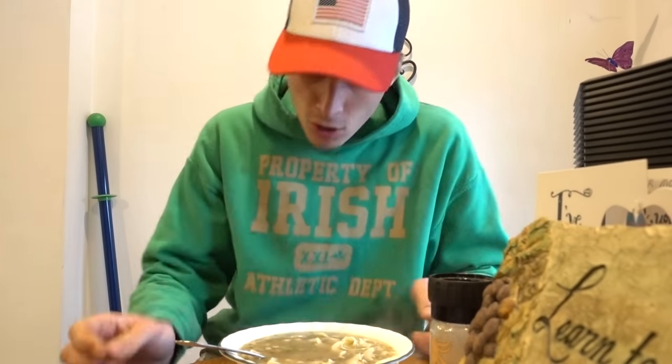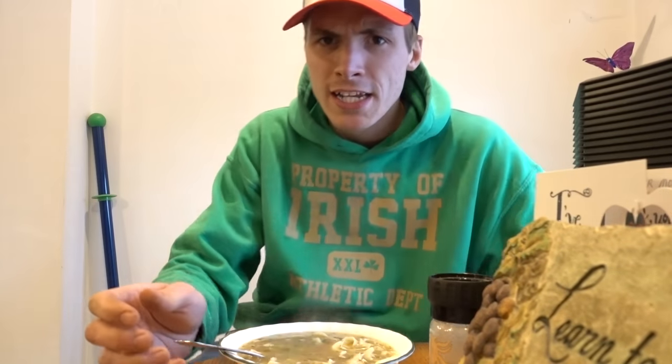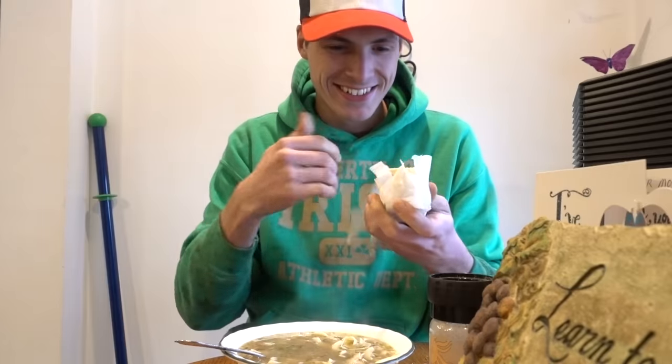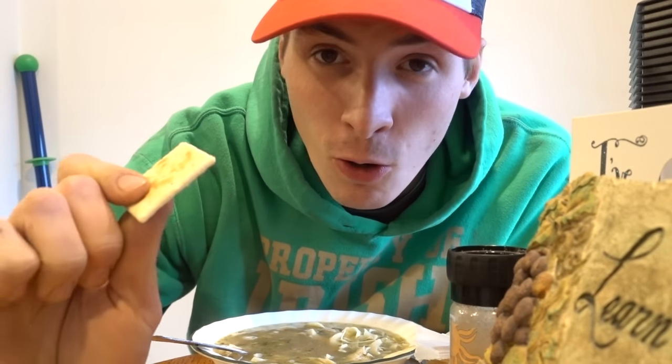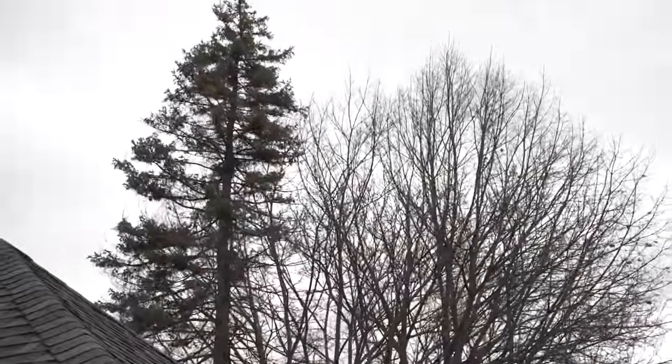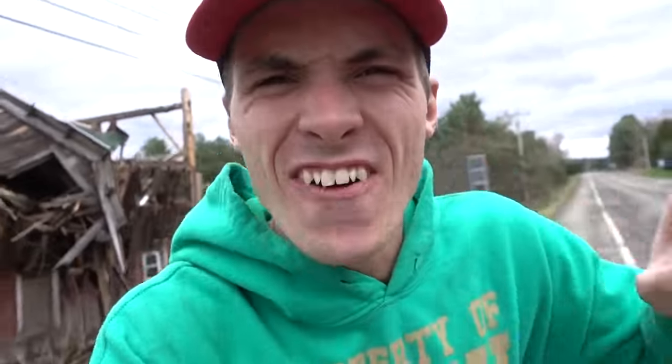So, Dalton, what's good to eat on a cold, rainy, windy day? Soup. And crackers. Meals for champions for cold, windy days. That's for sure.